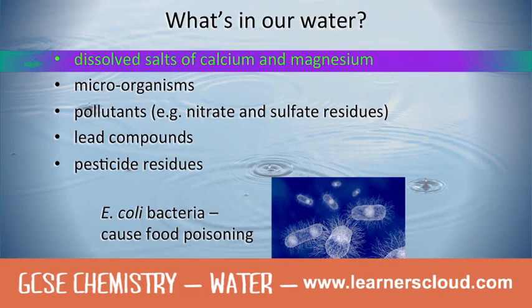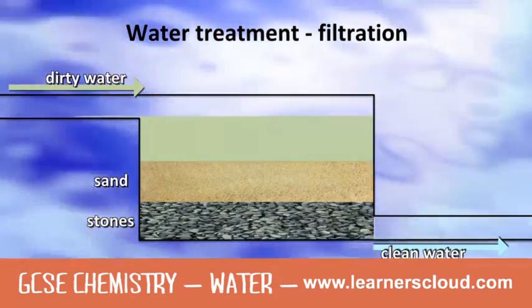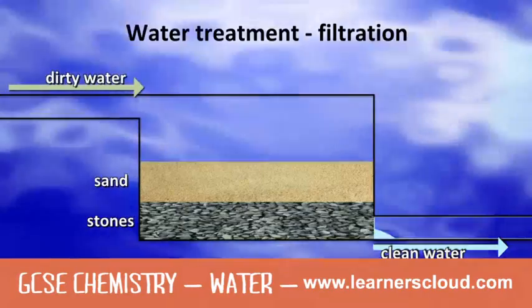Water could contain dissolved calcium or magnesium salts. Any remaining solids are removed as the water passes through filter beds.